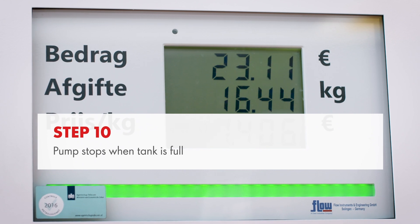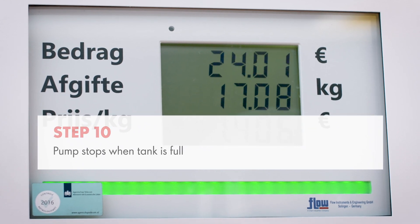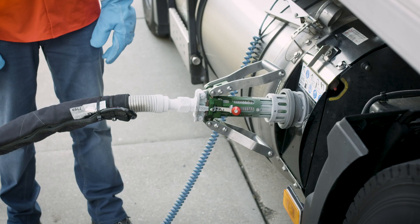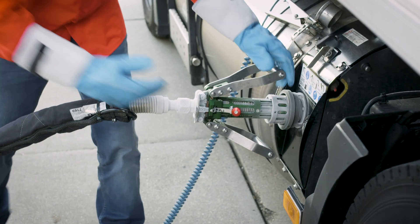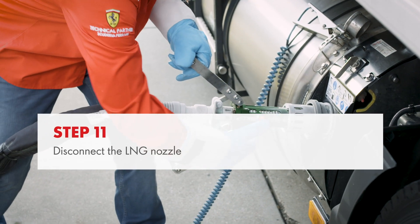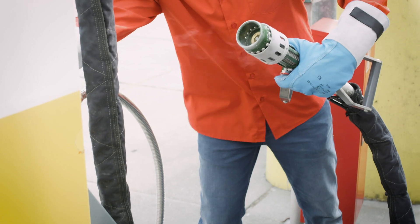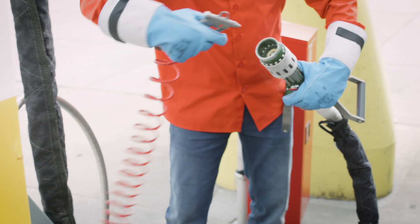Refuelling automatically stops when your tank is full. You may now release the start button. Disconnect the LNG nozzle by gently pulling the handlebars away from the truck. Press the red button on the nozzle to fully open the handlebars and only then disconnect the nozzle from the receptacle.